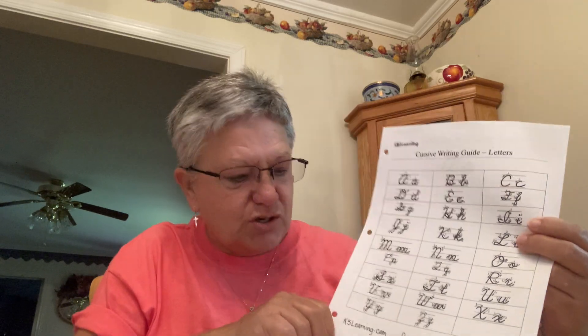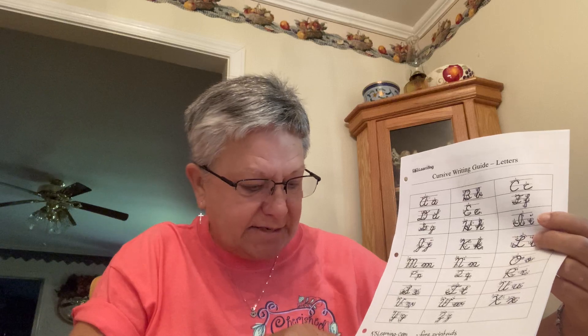One of my favorite places to do printouts from is k5learning.com, and you can do sentences, you can do paragraphs, you can do single letter practice. Everybody check out this site and see if you can find some practice sheets.